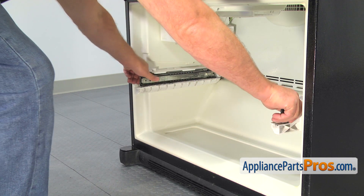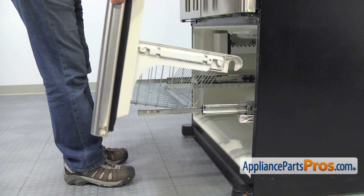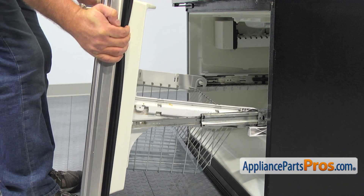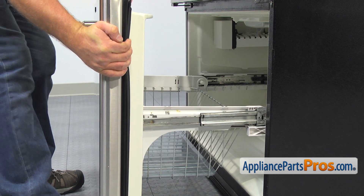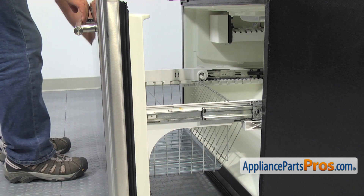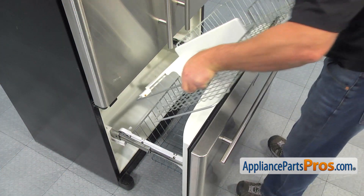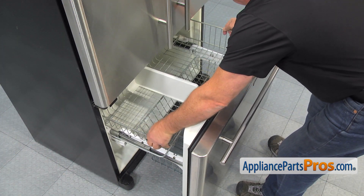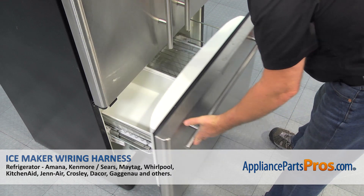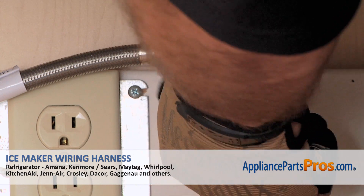Pull out the rails. Reinstall the door on the hinges. The tabs on the sides of the door should lock into the openings on the rails. Place the top shelf and the ice bucket back in. And now, when we are done with the repair, close the freezer door, plug the fridge back in, turn the water on, and enjoy your ice cold drinks again.